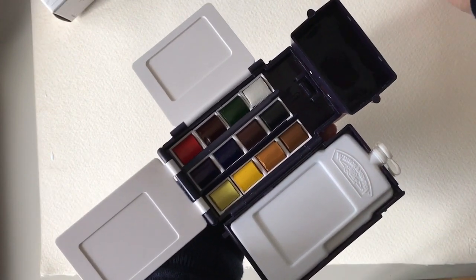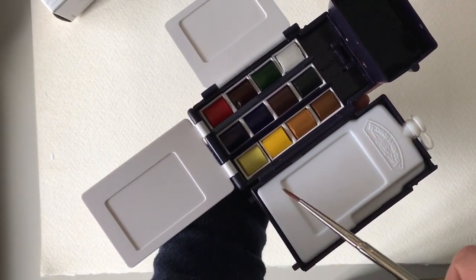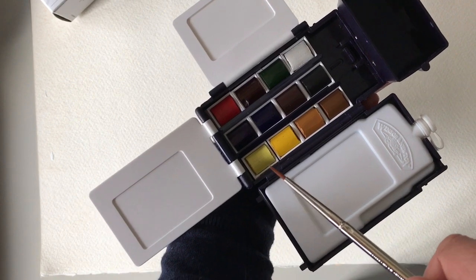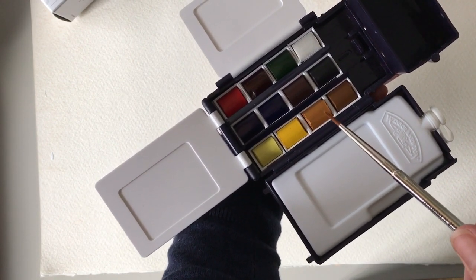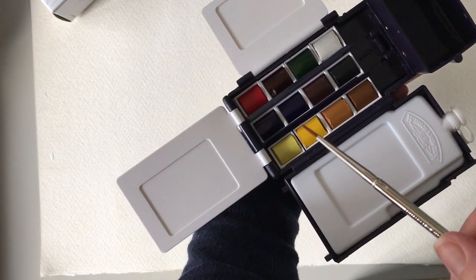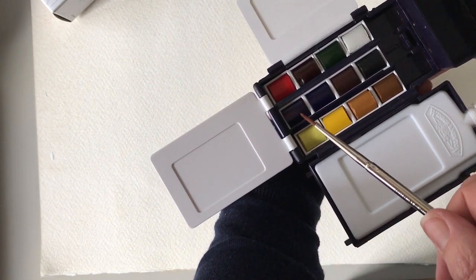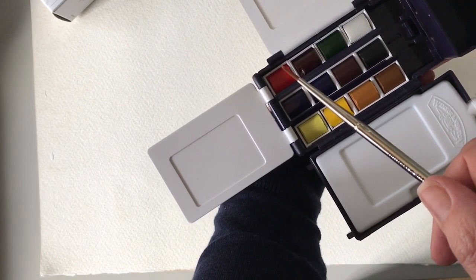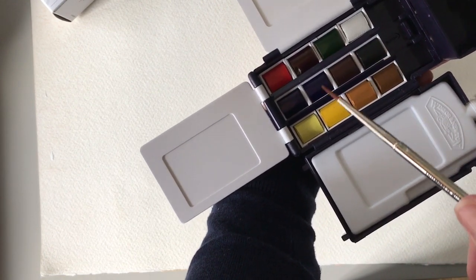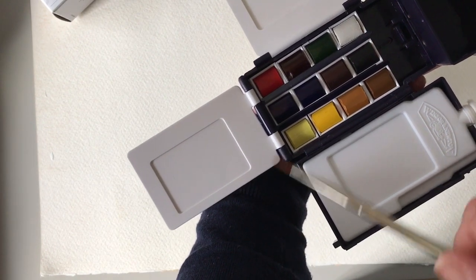What I thought I'd do is run through some of these colours. I've actually put them with the yellows all together - so you've got your lemon yellow titanium, Winsor yellow, raw yellow, yellow ochre. And then I've got the two blues, Winsor and ultramarine, burnt sienna, black, and then the red, the alizarin, and the green and the white.